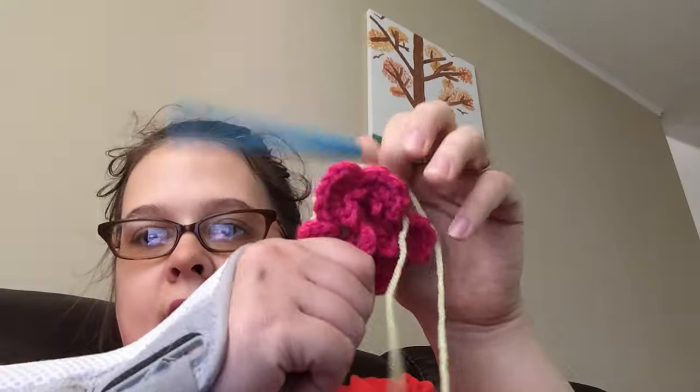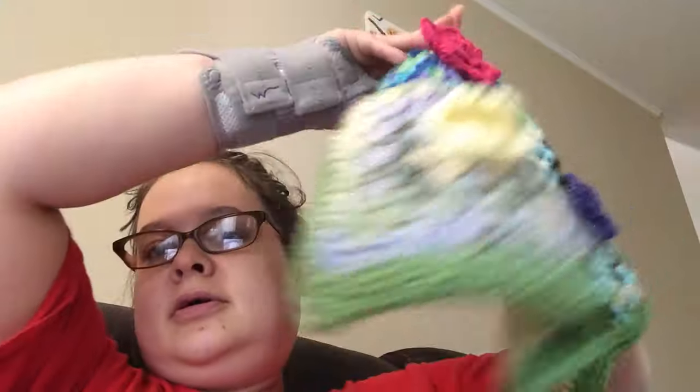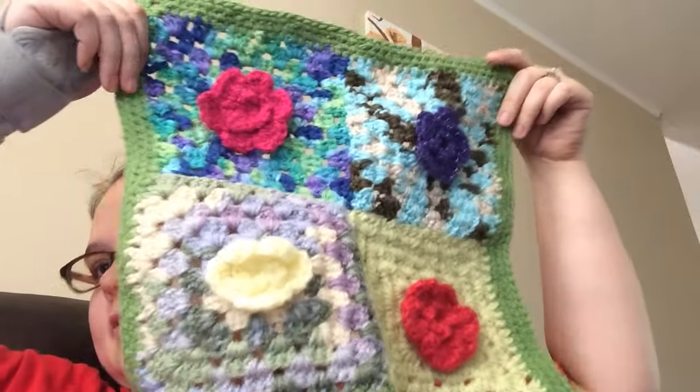I'm going to try and crochet and chat. I have gotten three squares done so far and I'm putting them all together, so it'll be a 12 by 12 square. I'm crocheting a single crochet around the edging — I'll show you. That's what I'm doing, and I'm using Scarlett's project as something to anchor my arm.